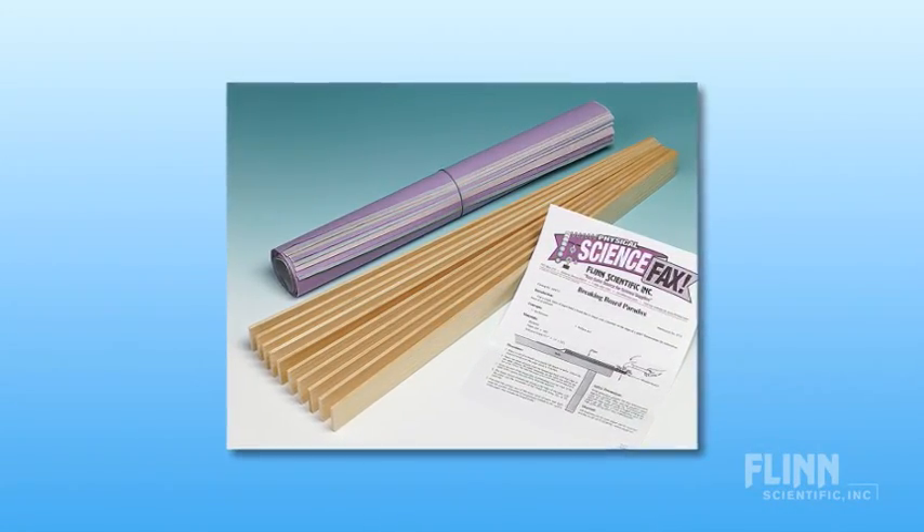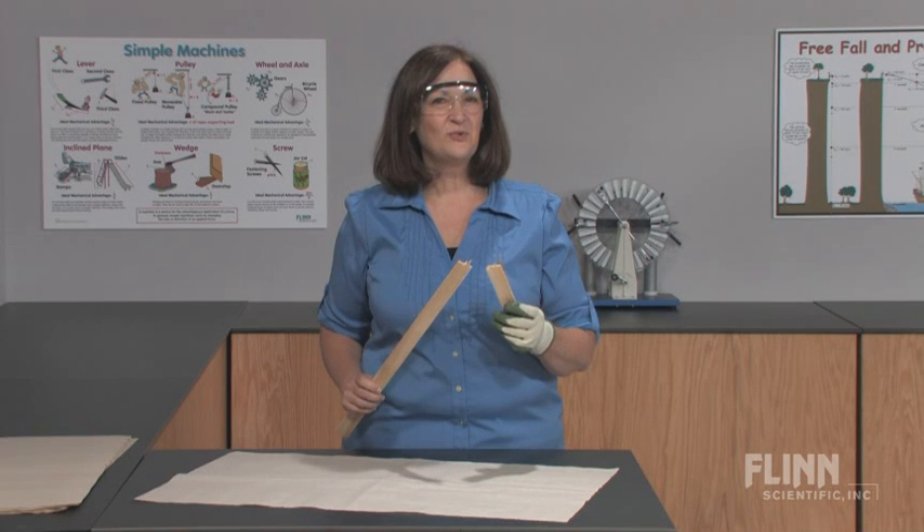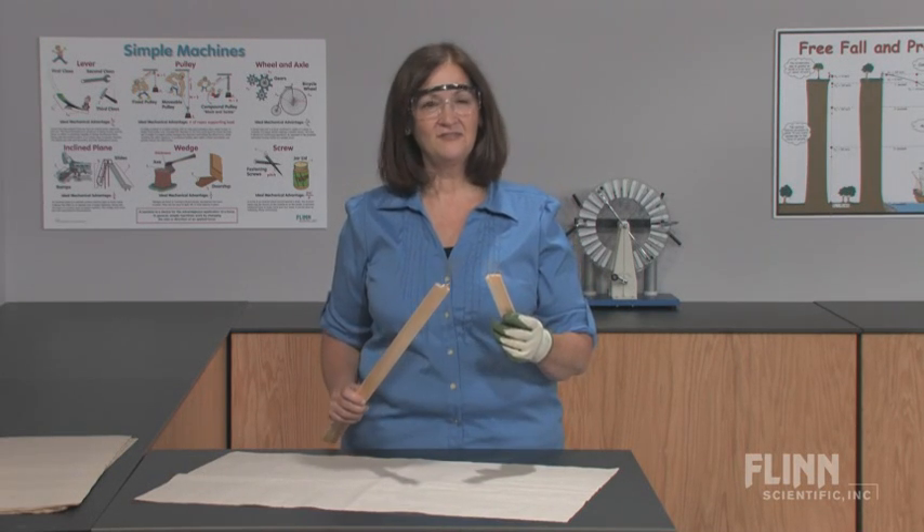This kit includes instructions and enough materials for 10 demonstrations. Your students will be impressed with the Breaking Board Paradox Demonstration Kit from Flynn Scientific.